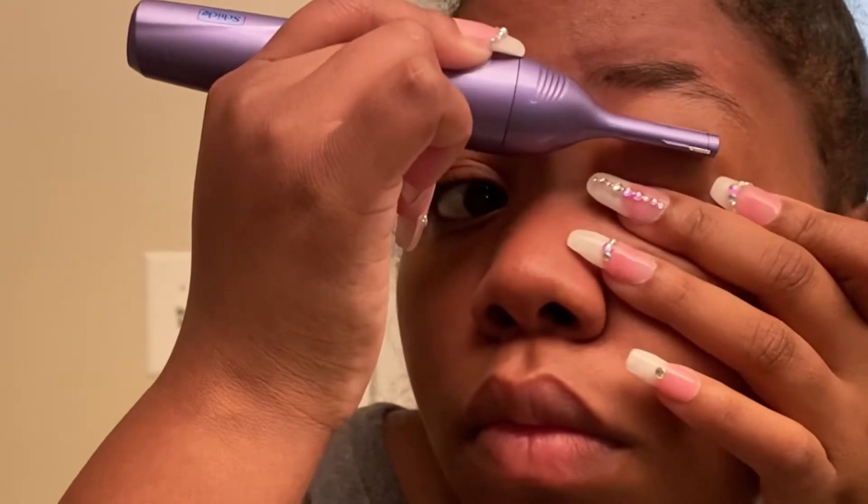I've had my eyebrows threaded before, and I've used tweezers on myself, but tweezers are just so tedious. I always end up gripping my skin rather than the hair, and then that creates red spots underneath my brow — and nobody's got time for that.